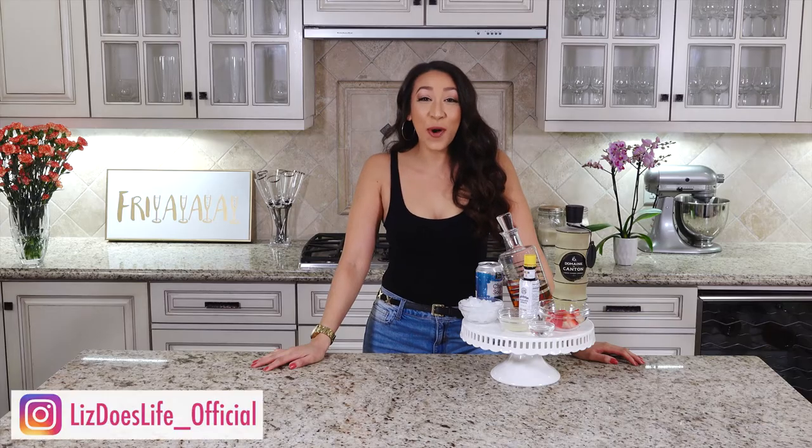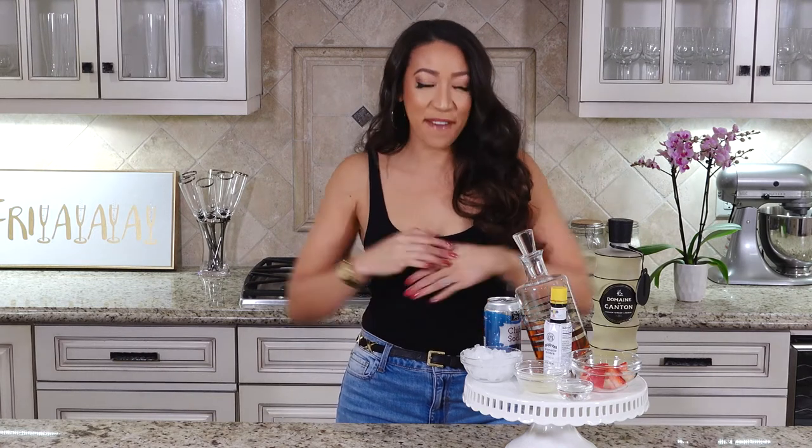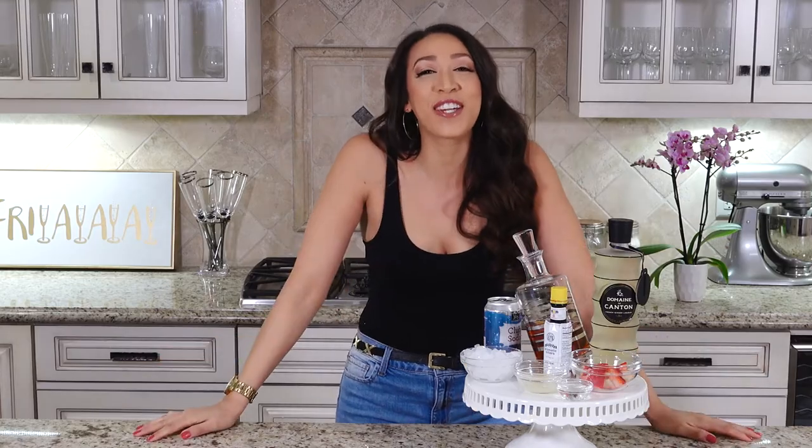Hey everyone, thank you so much for tuning in to Liz Does Cocktails. I'm Liz, let's get to doing! I'm so excited because today's my first episode — I'm so happy to be launching my YouTube channel.